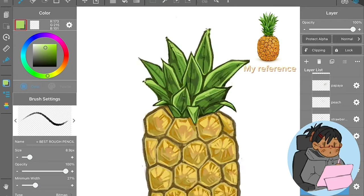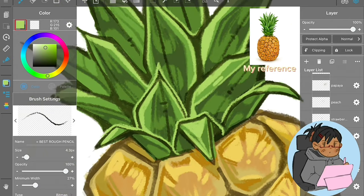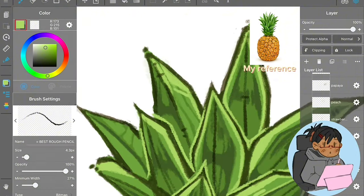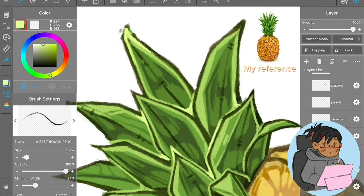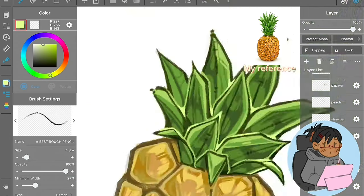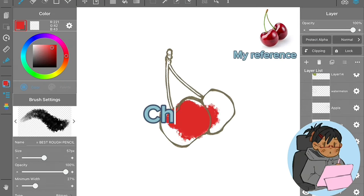The leaves were tricky for some reason, but I ended up pulling them together pretty well. I had to turn the saturation up on the droplets, but other than that it came out really good.